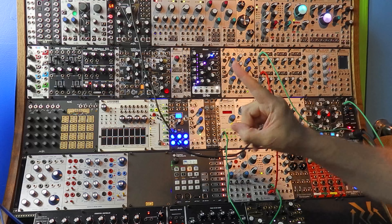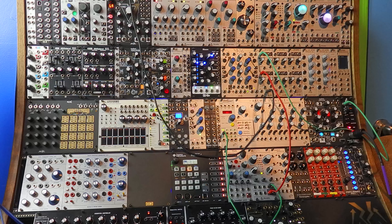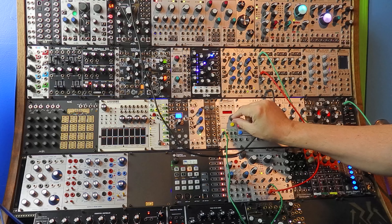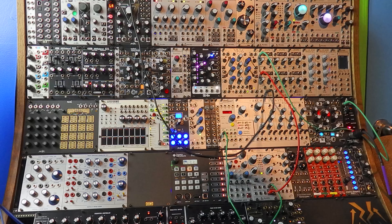The next thing we have to do is find some sort of way to make those funny mouth noises happen automatically. For that we'll use Pamela's New Workout. Here's channel one right into the Morph input. What if we can do better than that? What if we make it faster?